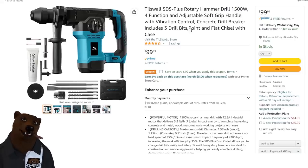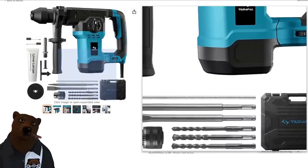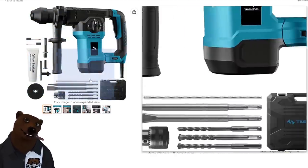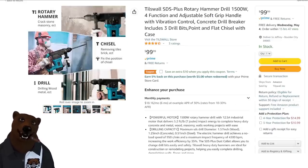Speaking of SDS rotary hammers — Tilswall. They've been friends of the channel for some time. They did soldering irons, rotary tools, small stuff. All of a sudden, out of nowhere, they come out with an SDS Plus rotary hammer drill — 1500 watt, four function, adjustable soft grip handle, vibration control. This thing is $100 and you get $10 off, so that's a $90 corded SDS hammer drill. It comes with a bunch of bits, cylinder lubricant, and everything in a nice little case. I was surprised to see them come out with this. I don't know the quality — I haven't used it.